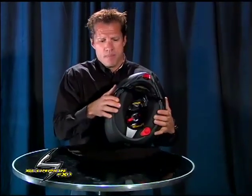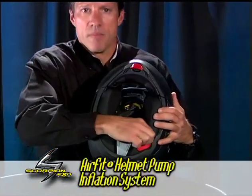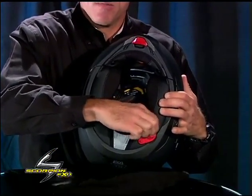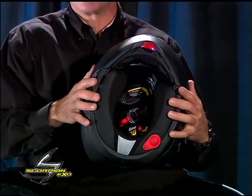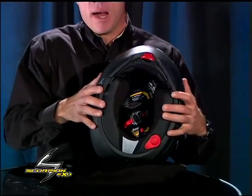Another feature here is the Air Fit helmet pump system. The system inflates the neck roll and the cheek pads of this helmet to give you a custom fitted helmet, but also cuts out some of the air and wind noise that sometimes comes over and turbulently comes back up underneath your helmet.